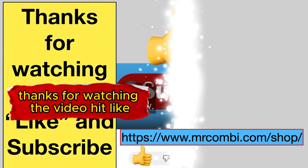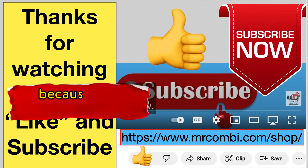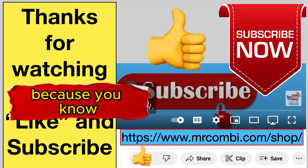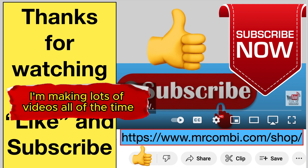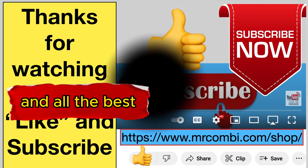Thanks for watching the video. Hit like, subscribe, and so on — we really appreciate it. I'm making lots of videos all the time, so take care and all the best.